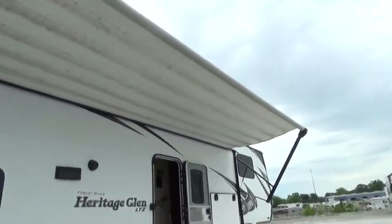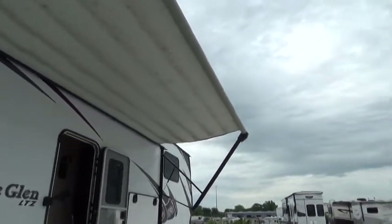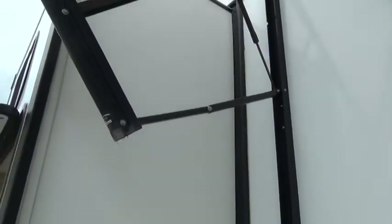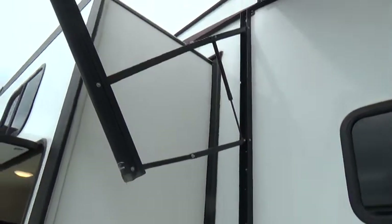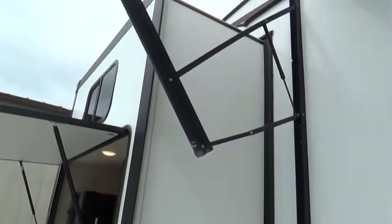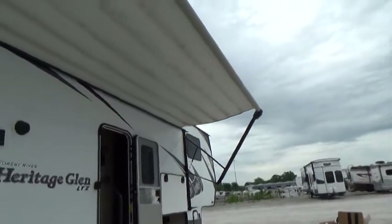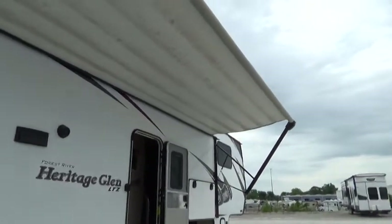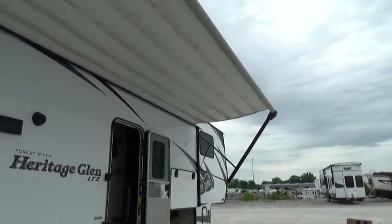Refer to your awning as a fair weather sunshade awning. You're going to roll it out until the valance drops off the end, then release the switch located inside the unit. It has pitch arms on the side — one in the back and one in the front. Pull down on the elbow in the middle to adjust the pitch so water doesn't pond on top and pull the fabric loose.